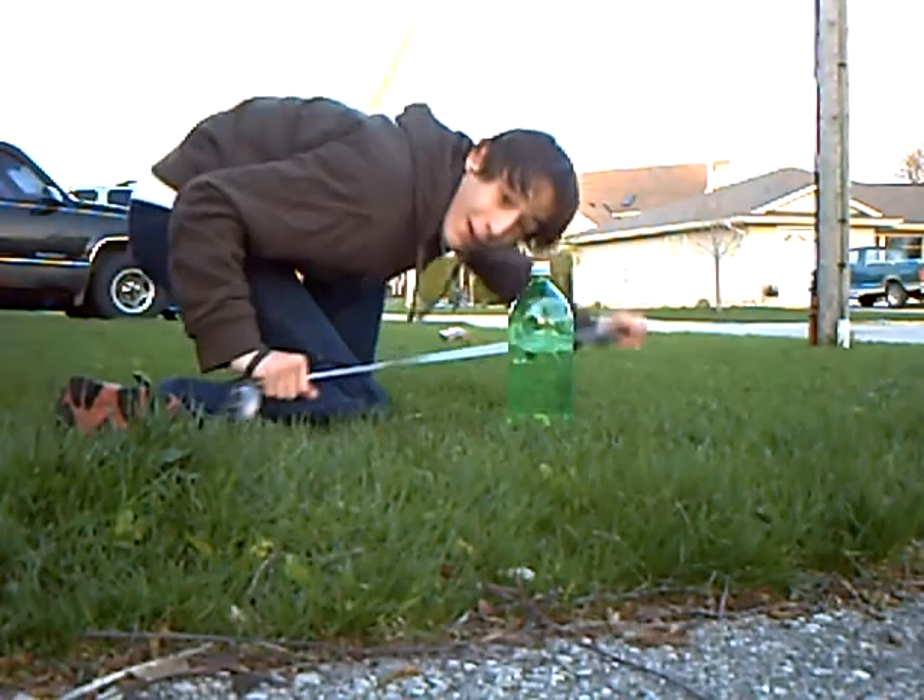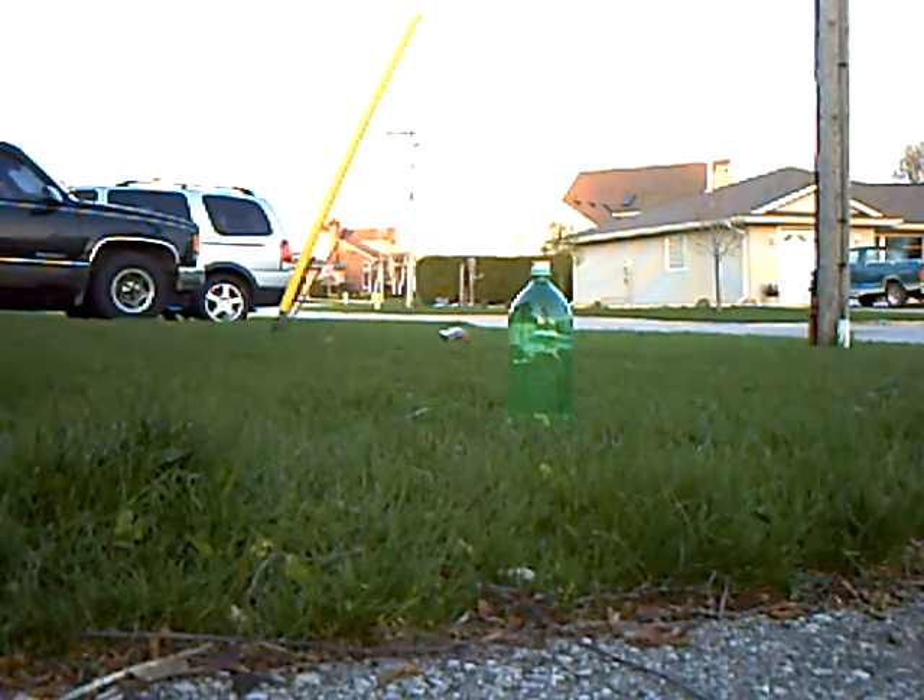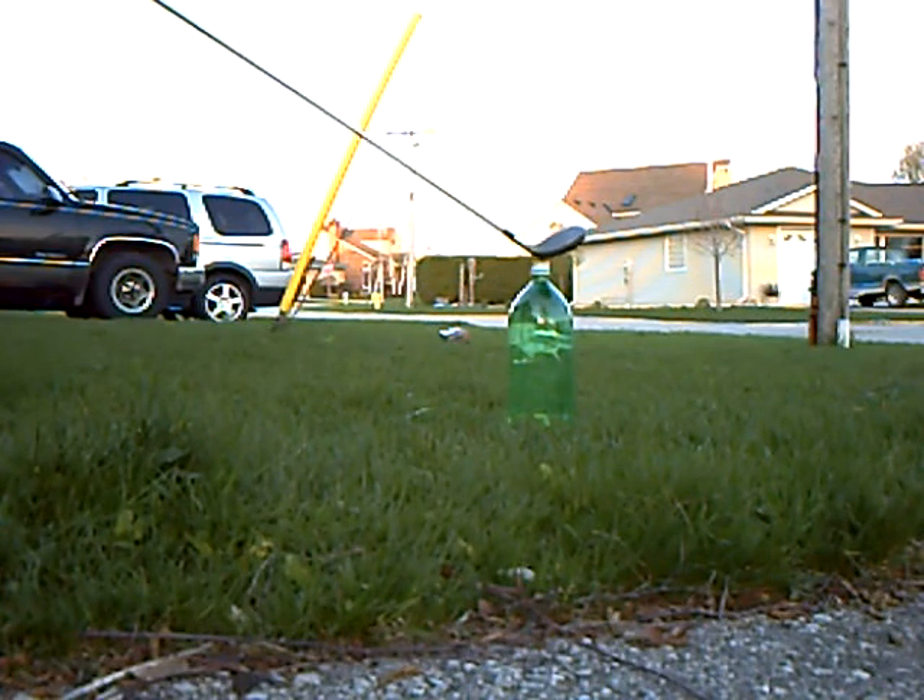As you can probably already see, I suck at golf. Or anything with aiming, except for archery.